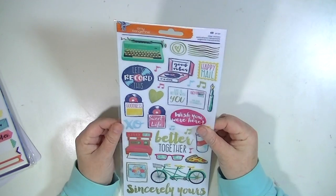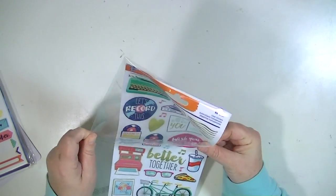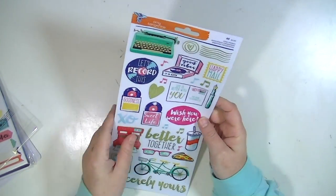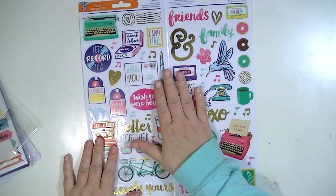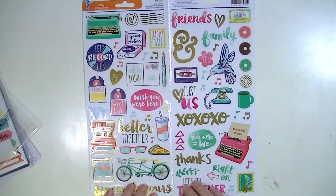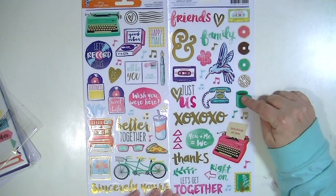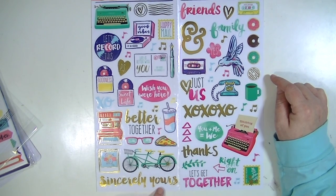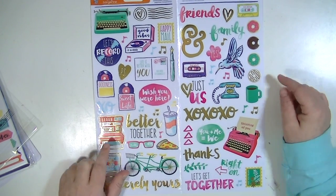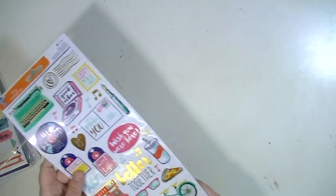I'm going to go into the embellishments now. This is the 6x12 or 12x12 sticker sheet if you open it up. One of the things I like about the Amy Tangerine stickers is that they're clear, or somewhat clear — they're not like on card stock. These have a ton of gold foil and some really cute images. Those little donuts are adorable and I like the hummingbird. The record player — there's some real retro imagery in this collection that I think is fun.